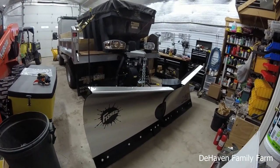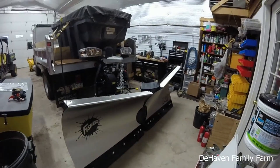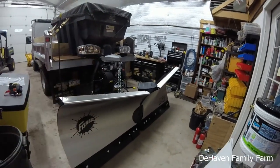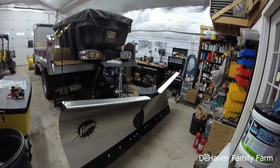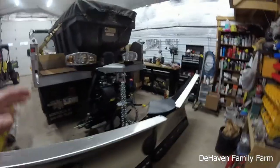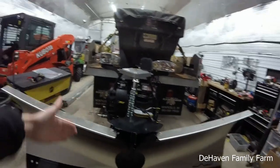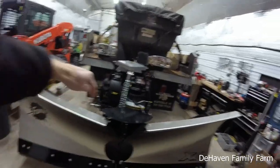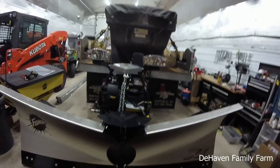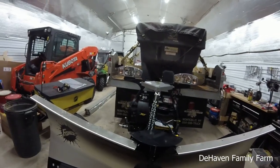It's stainless steel. The cool thing about V plows — obviously if you're opening up driveways you can put it in that V and it'll push the snow away a lot easier. One of the main reasons I bought this was because it also has a scoop mode, where these two wings will actually come forward and the V will be facing forward instead of backwards. It'll allow you to clean up and almost scoop the snow across the parking lot instead of losing it all out the sides.